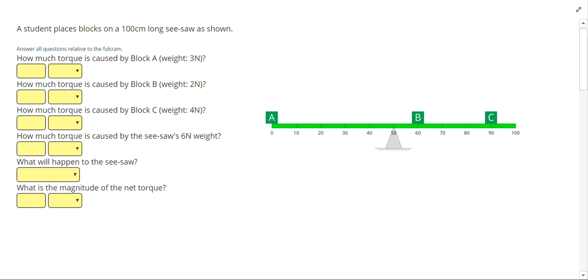We're going to start our unit on torque by analyzing situations that involve seesaws. In this problem, a student places three blocks on a seesaw. The weights of the blocks are shown in the question: block A is three newtons, block B is two newtons, block C is four newtons, and the seesaw itself is six newtons. Let's start by drawing those weights.